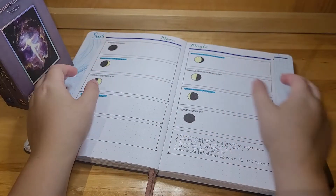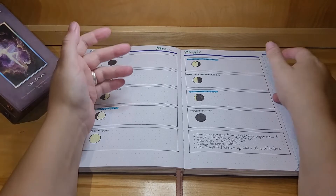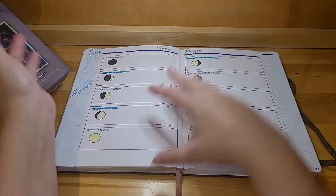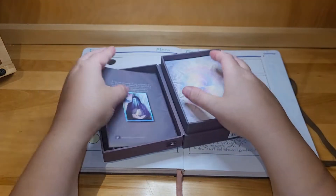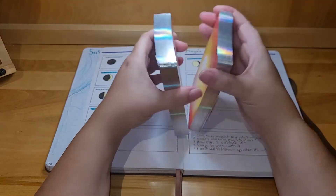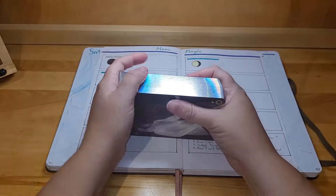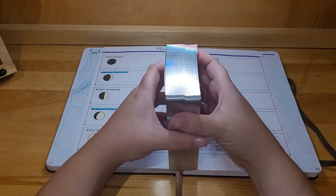When I was initially planning the videos for this week, I thought today's video would be about just talking about how I do intuitive tarot in my journal. But I legit was just struggling, and today's just been a struggle kind of day.